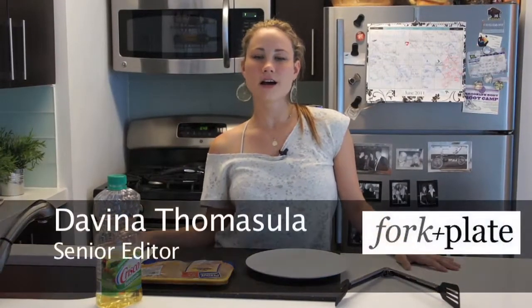Hey guys, I'm Davina with ForkAndPlate.com and today we're going to show you what sautéing is and when to use it. Basically sautéing is cooking with the direct heat of the pan, lightly coated with oil.